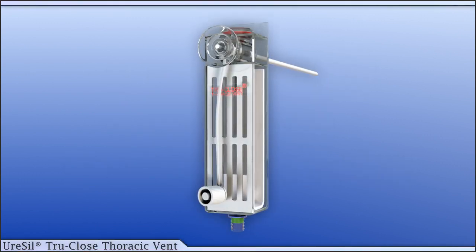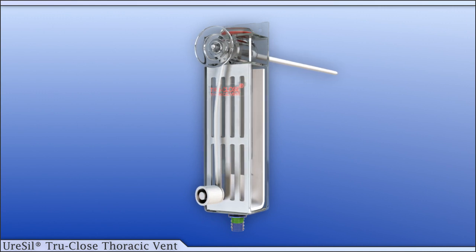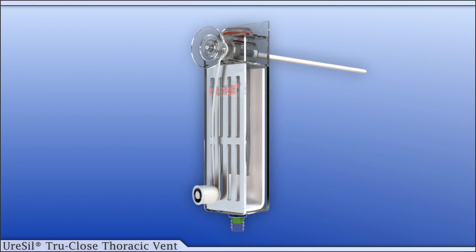The TruClose thoracic vent has been designed for the treatment of spontaneous, traumatic, or iatrogenic simple pneumothorax. It can also be used for evacuating air from the chest following thoracic surgery.